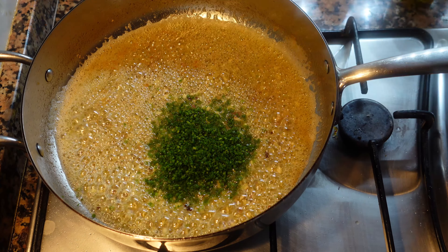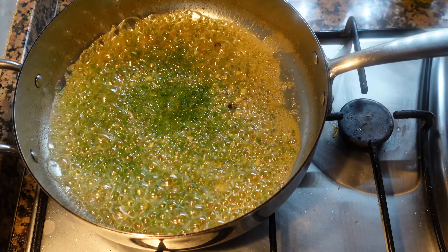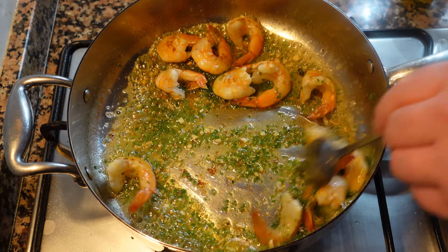Once the garlic and shallots have a little bit of color, put in the chopped chives and turn the heat off. Then throw the shrimp back into the pan and toss them in the butter for about 5 to 10 seconds, then we're going to plate.